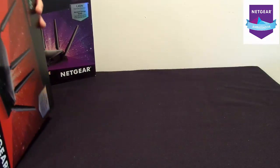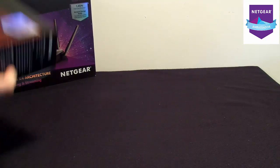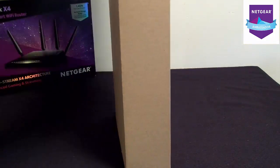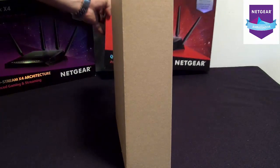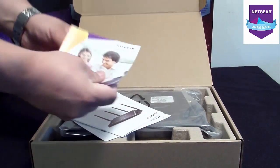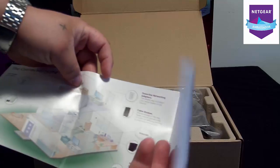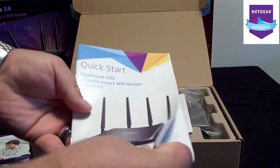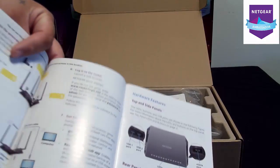Let's pop it open. Set the box in the back for you. You get your little booklets of how to connect your home — it shows you everything you can connect to your house through this. Quick start guide tells you how to hook it up, what antennas screw where.